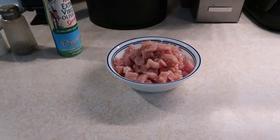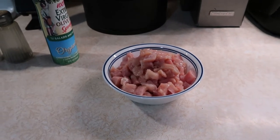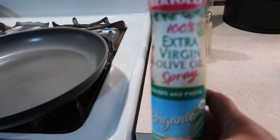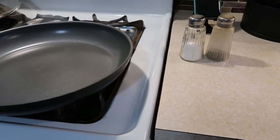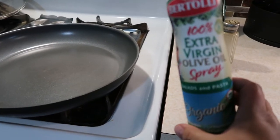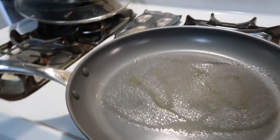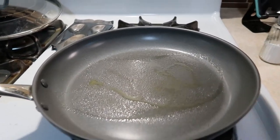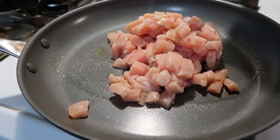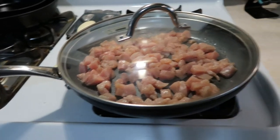I also forgot to mention that this recipe makes four burritos, so I will specify that below when I post the recipe in the description box. I have a skillet on my stove and I'm going to use this extra virgin olive oil spray. It says zero calories and I honestly don't count it — I don't use very much, so some people might want to count it for points but I personally don't. I'm going to just spray a little bit in my pan, turn on my burner, add all of the chicken, and season it with salt and pepper.